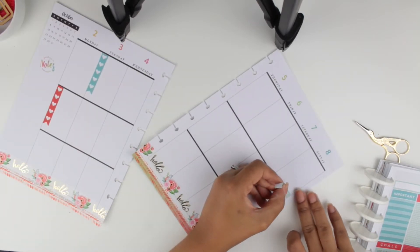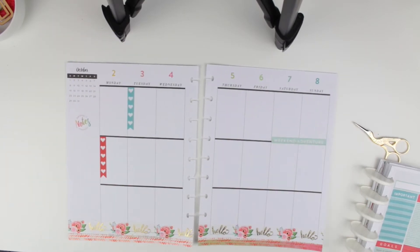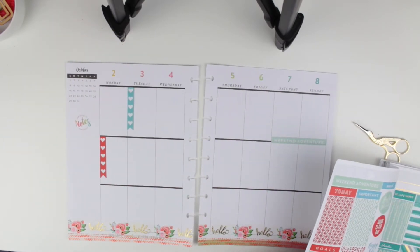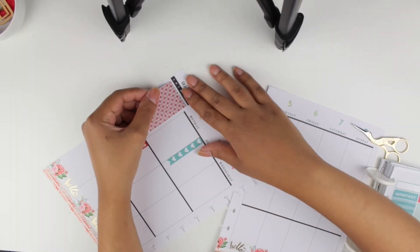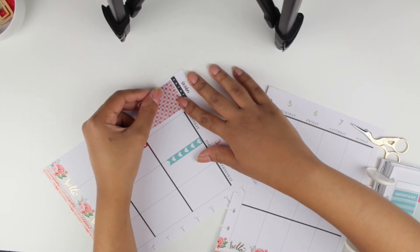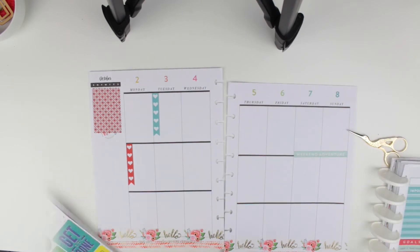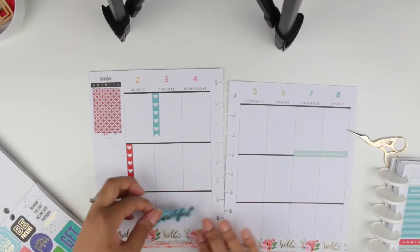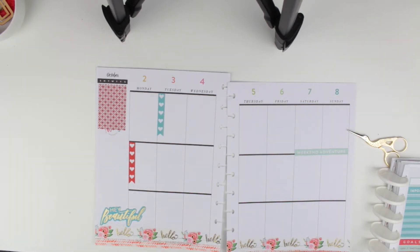I began placing the stickers — I put two checklists, one for Monday and one for Tuesday, and I added my weekend banner. I also added a sticker for the sidebar. I feel like I could have gotten a little more creative, but every time I'm filming while taking care of Elijah it's just crazy. I added a sticker that says 'beautiful,' and I tried to figure out where I liked it better — I decided to put it down there.